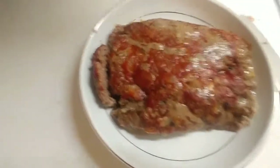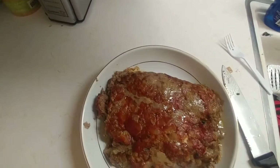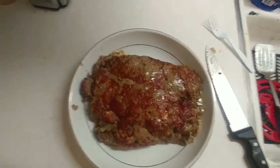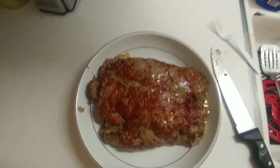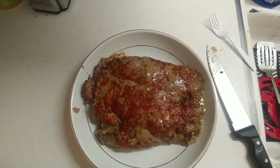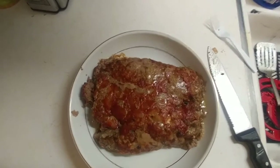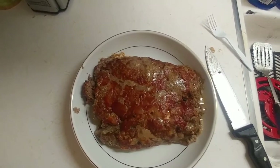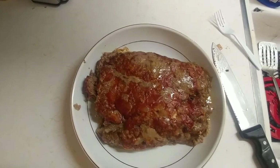Oh my god, it is delicious! We're gonna enjoy this, guys — you gotta try it. You can do it the way I did mine or put in your own spices, however you want. Whatever spices you want to put in yours, do it that way. This came out delicious — you guys have a great day, peace!